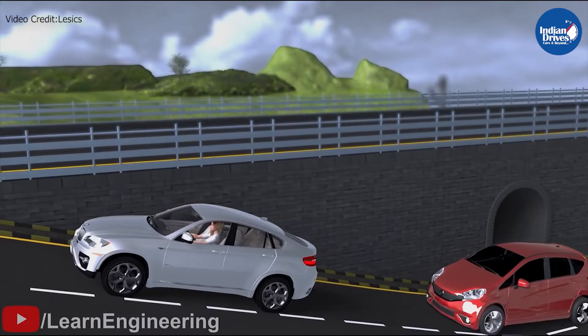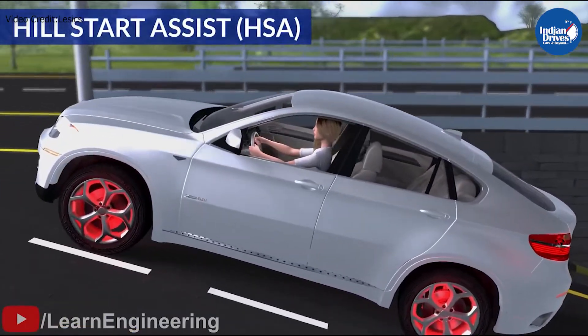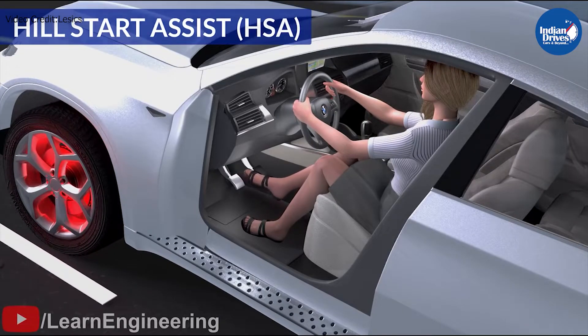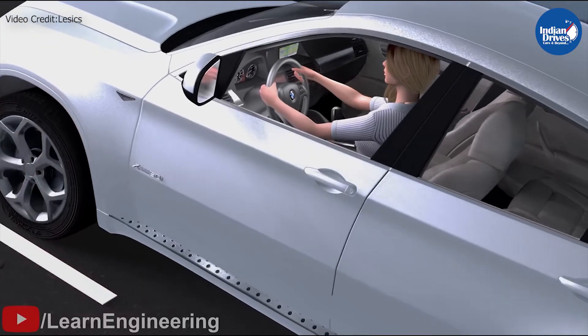In a manual transmission vehicle, once an incline is approached and the front end of the car is pointing higher than the rear end, the Hill Assist Control system engages as soon as the brakes are depressed. The system then disengages as soon as the clutch is fully depressed and the vehicle moves forward using first gear.